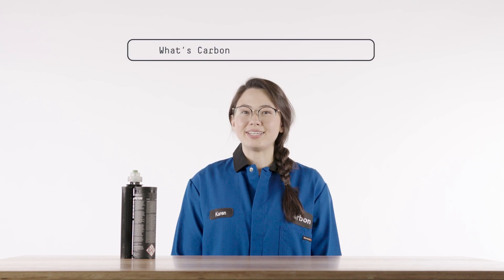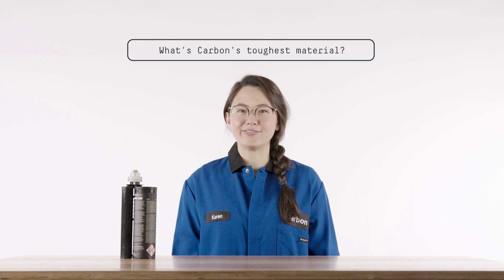Hello, I'm Karen, and I'm a Materials Program Manager here at CARBON. People ask me, Karen, what's CARBON's toughest material?